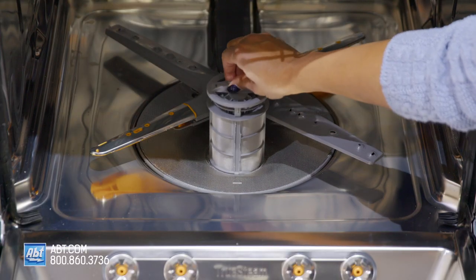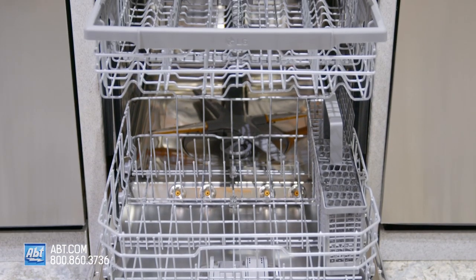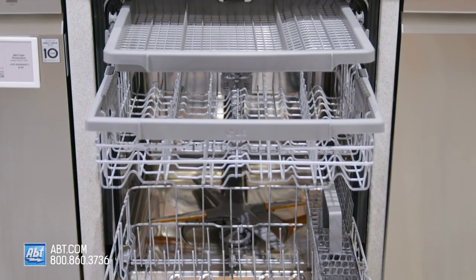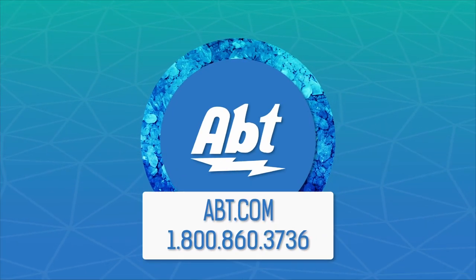Below the bottom rack is a filter that's easily removable for cleaning. To learn more about dishwashers, check us out at app.com or visit our showroom located at 1200 North Milwaukee Avenue in Glenview, Illinois.